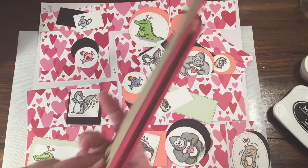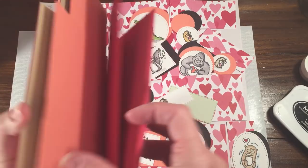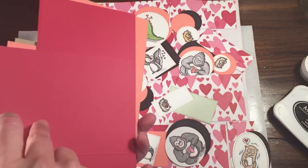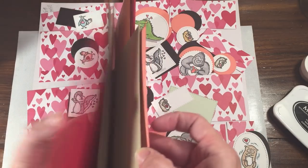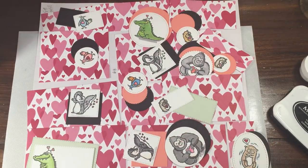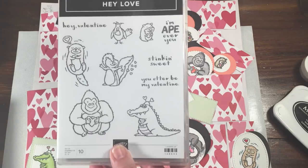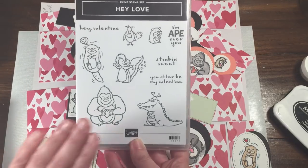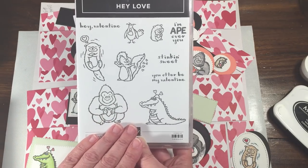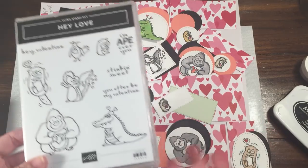The reason that this is super simple is there are some really great cardstock packs which come with three colors. This one is Lovely Lipstick, Flirty Flamingo, and Crumb Cake — it comes with these three colors, so I just cut myself a bunch of bases. And then what I use to create all these cute little friends is the Hey Love stamp set, which is in the Occasions Catalog. We're going to use a couple of these sentiments, but I also have a couple other things pulled out just in case.